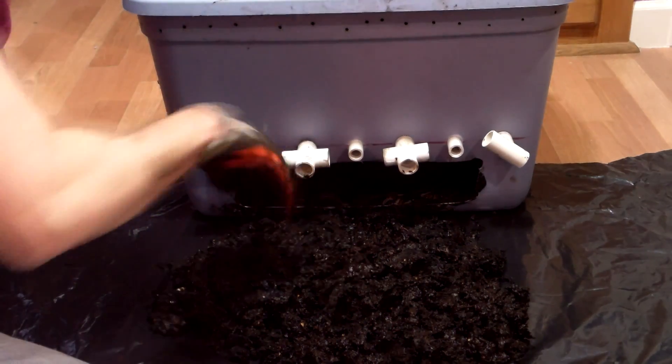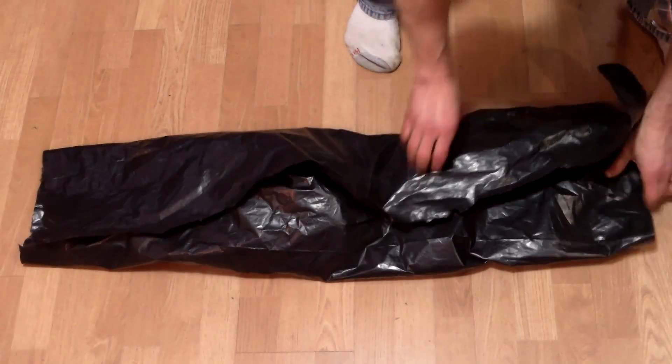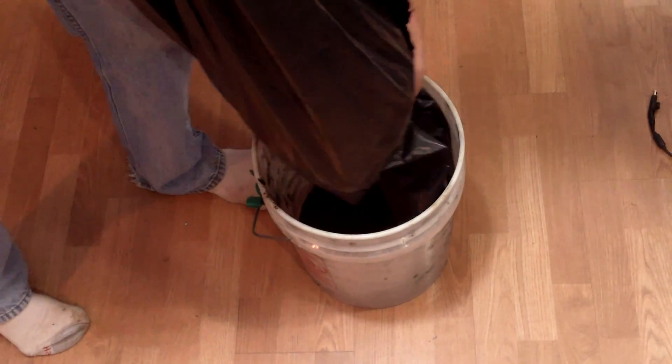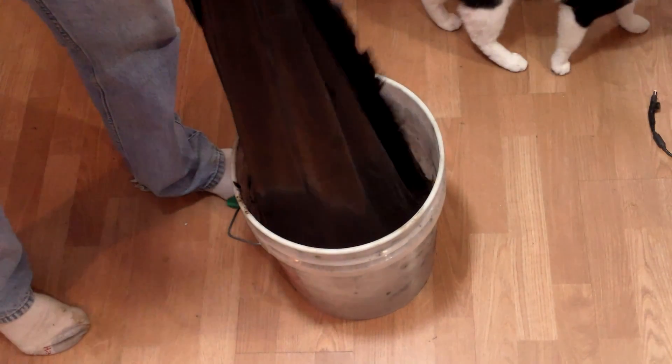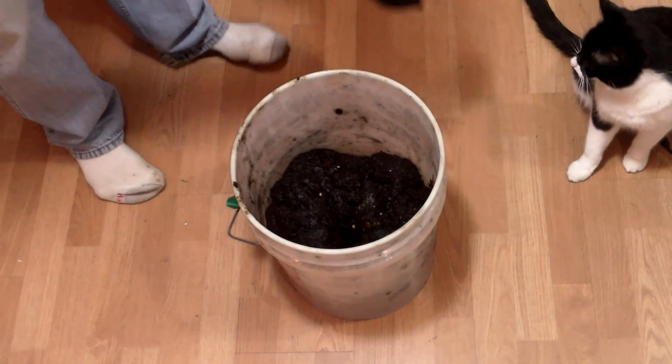but I can't rule out that some were injured by the harvesting rods. Nevertheless, it was good to find only healthy worms. I then folded up the garbage bag around the castings and dumped them into a 5-gallon bucket. This harvest yielded between a third and a half of a bucket of castings. It took about 15 minutes to complete.